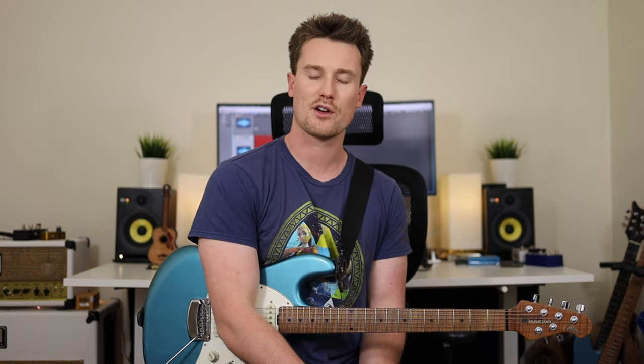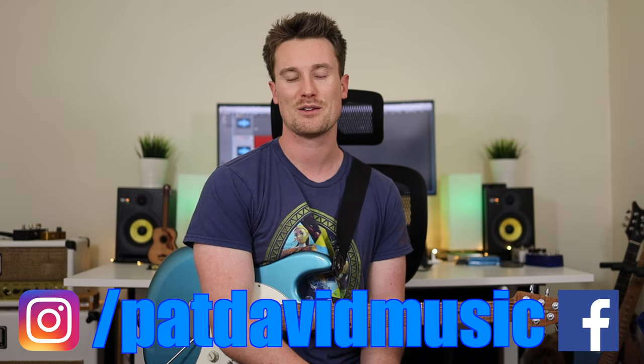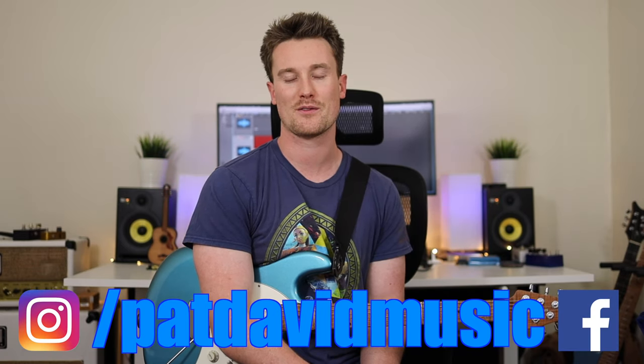Thanks so much for making it to the end of the video and I will see you again for another lesson very soon. If you've got any questions or need some help, hit me up on my social media — I always get back to you there. Otherwise I'll see you again very soon, bye.